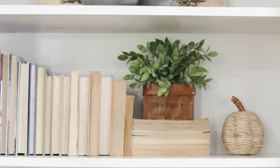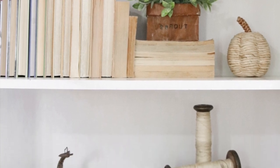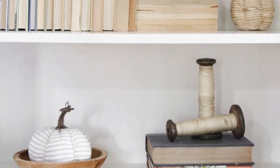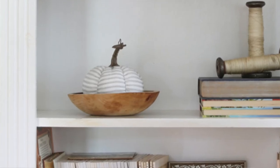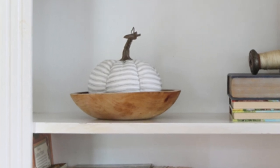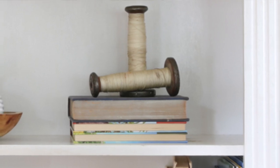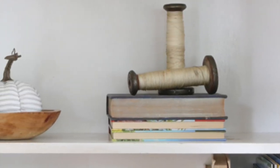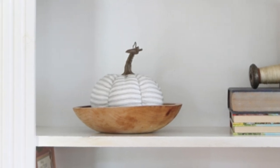Next, consider placing your dough bowl on a bookcase — another great popular spot. There are lots of things you can put in dough bowls on bookcases, which we'll go through in a minute. Here is just a simple ticking fabric pumpkin that I found at TJ Maxx a couple of years ago. All I did was sit it right down in that cute wooden round dough bowl.